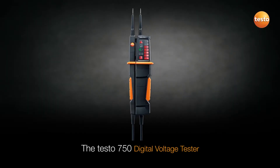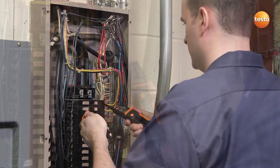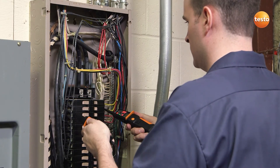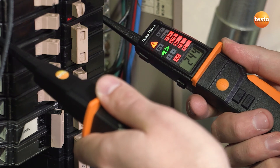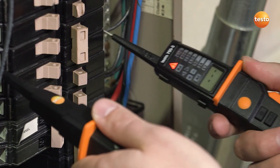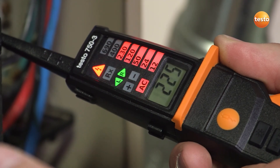The Testo 750 digital voltage tester is the first instrument to include an all-around viewable LED voltage indicator. Its ergonomic design means it is easy to hold and ideal for repetitive checks on multiple circuit panel applications. It is able to perform three-phase motor sequence checks and continuity tests to check motor winding, and also includes low input impedance to eliminate ghost voltage.